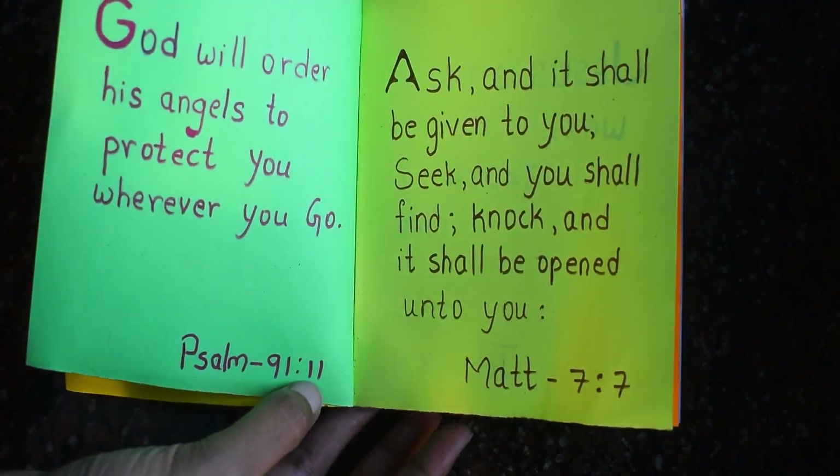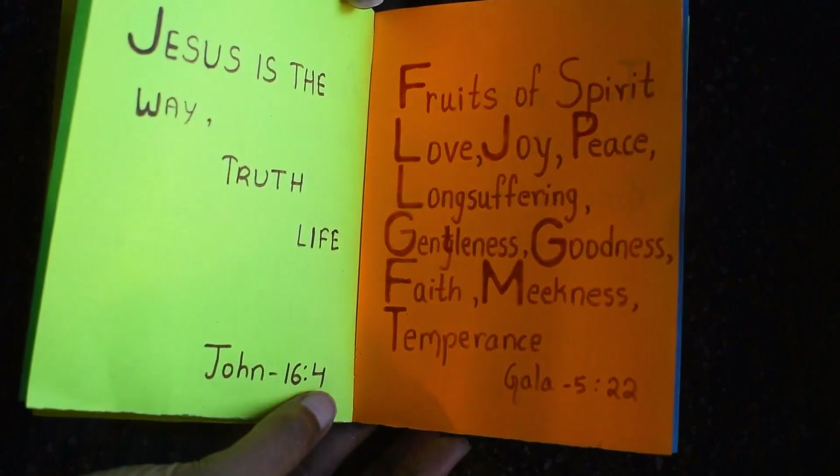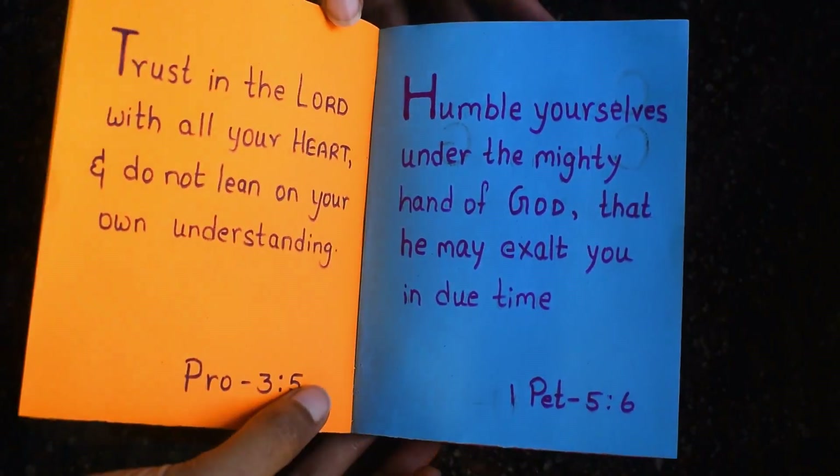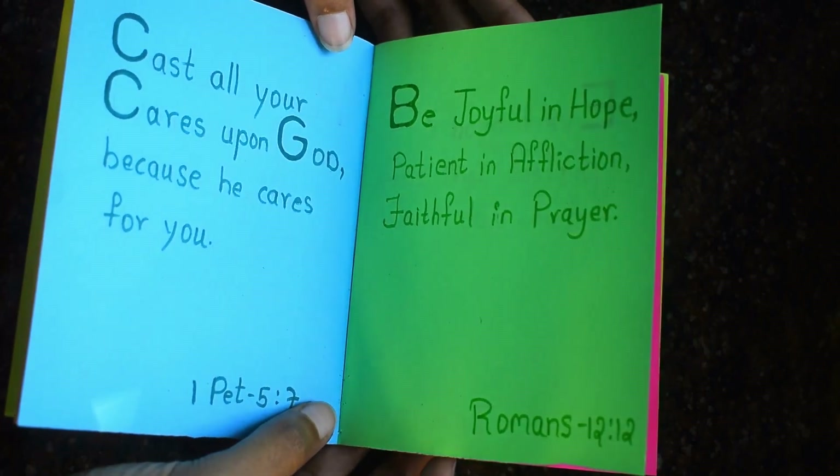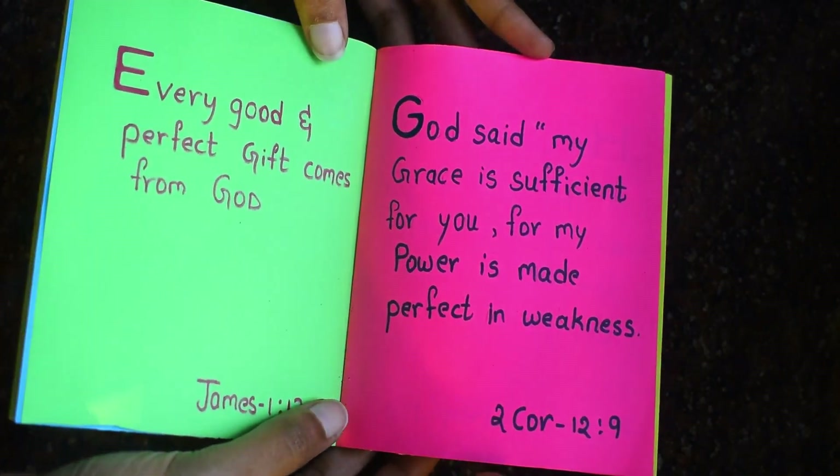Hey guys, hi! Welcome back to my channel, this is Nia. Today I'm going to show you how you can make a last minute Christmas gift for your loved ones. I'm making a mini book and filling it with my favorite Bible verses.